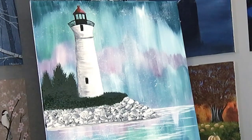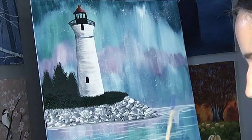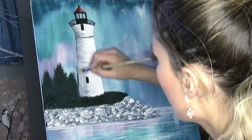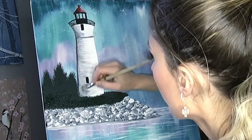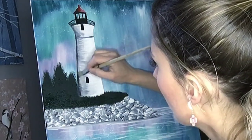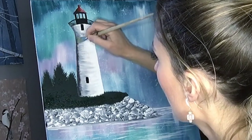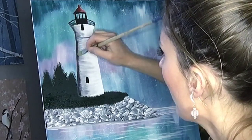We've got most of our lighthouse done. One thing you can do once the tower itself is dry — you can take a stiff bristle brush and make a dark gray color, just black and a little bit of white. You can just dry brush in to make that shadow a little darker if you want. If you want to just keep it how it is, that's okay.